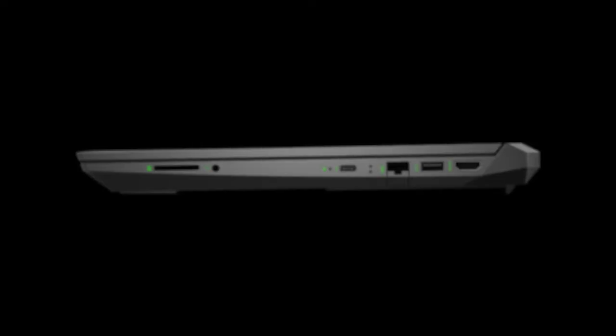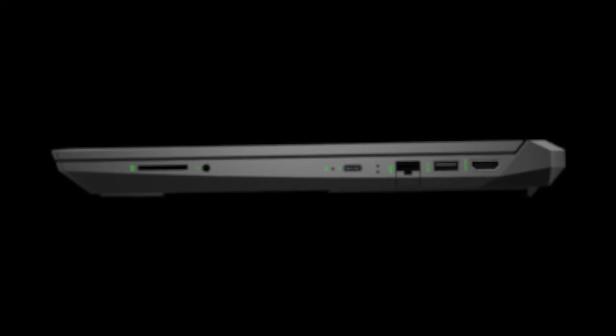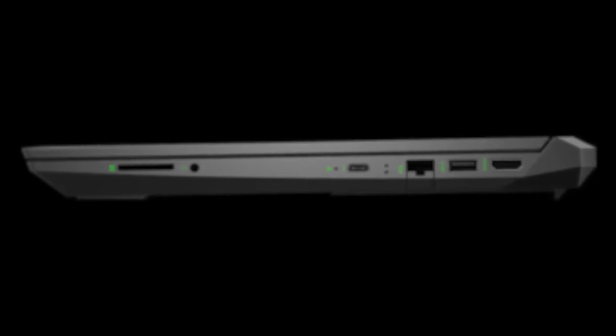The port situation is good on this machine. There are two USB-A ports, one USB-C port, an SD card reader, an HDMI port, and a microphone/headphone port. This is more than enough ports for me. The SD card reader is a nice touch as my camera uses an SD card.